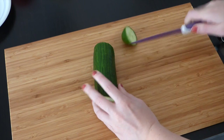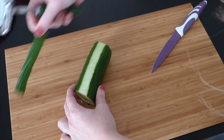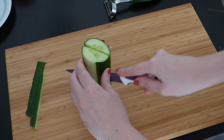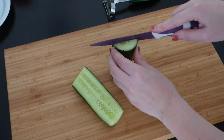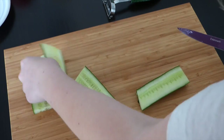I started off by removing the end of the cucumber, then I peeled off two pieces of cucumber skin. You will only need very little cucumber peel as this will be the nose of Frankenstein's monster. Then I cut the cucumber in half and cut off very thin and long slices. This will be the face of the monster and you'll need around three pieces.